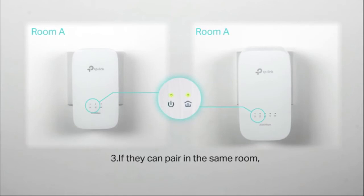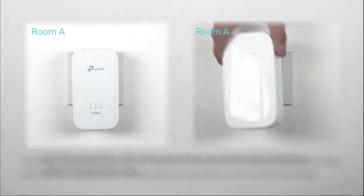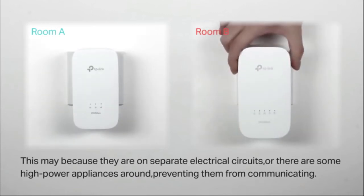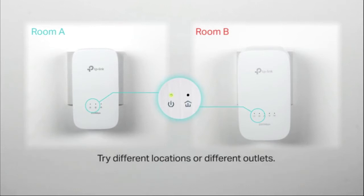If they can pair in the same room, but the Powerline LED turns off when you move one Powerline device to another area, this may be because they are on separate electrical circuits, or there are high-power appliances like a washing machine, microwave, or refrigerator preventing them from communicating. Try different locations or different outlets.